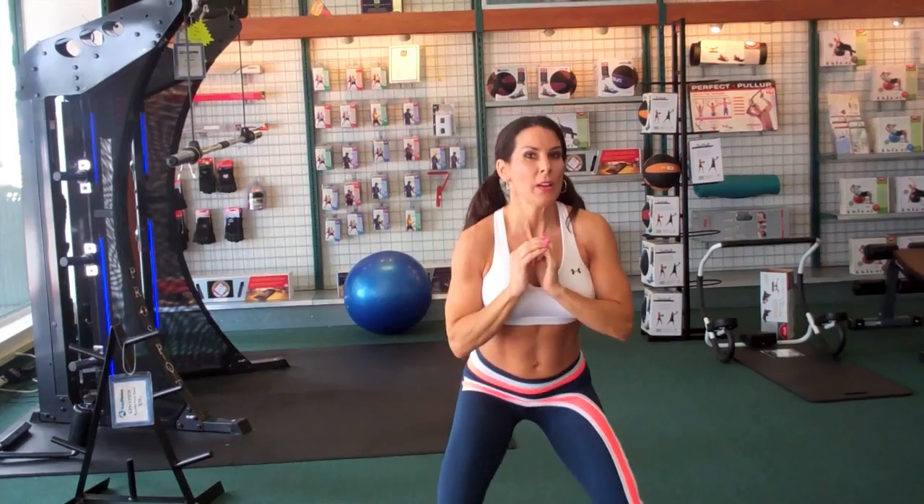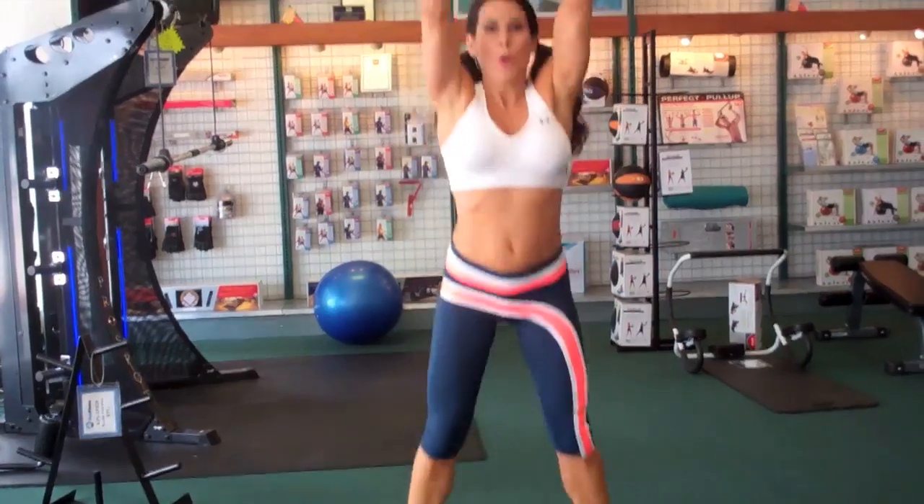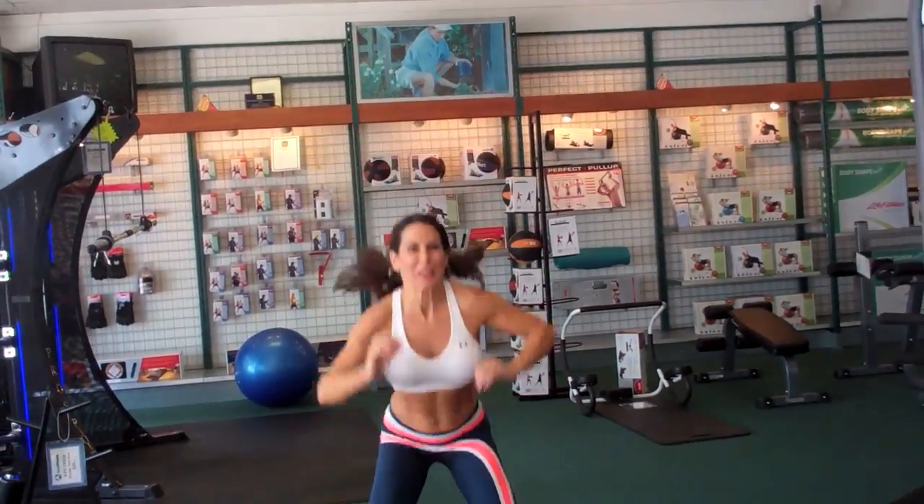Let's get ready for our jump squat. Adjust it if you need to — if it's just a little jump, that's fine; if it's a big jump, awesome. I like to touch the ground. Here we go, ready? One, two, three...